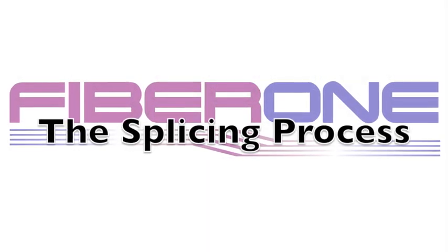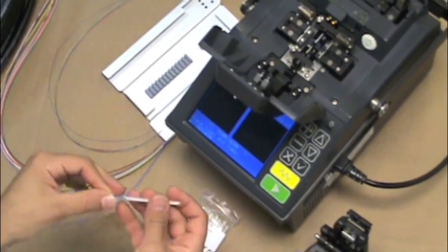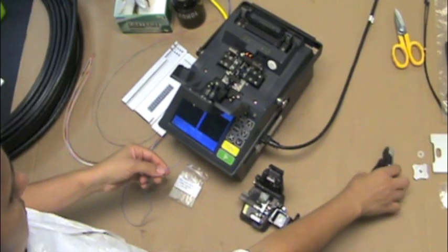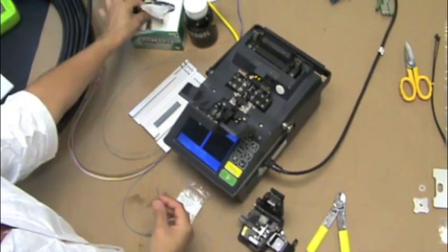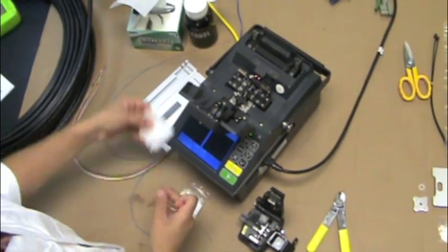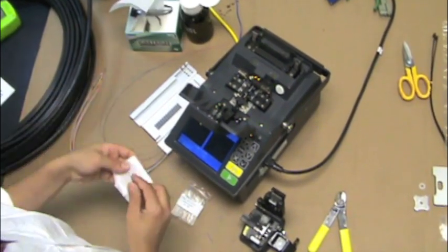Now we will address the splicing process. To begin, place a fusion protection sleeve onto the fiber. Then, using the fiber stripper, remove about 1.5 inches of the acrylate coating from the 250-micron fiber. Using the alcohol and task wipes, thoroughly clean the exposed fiber.